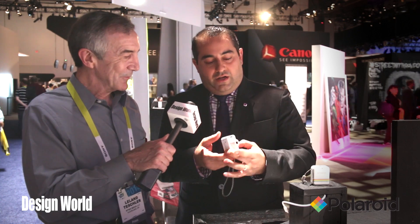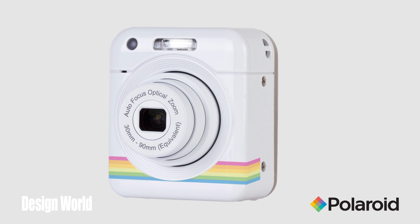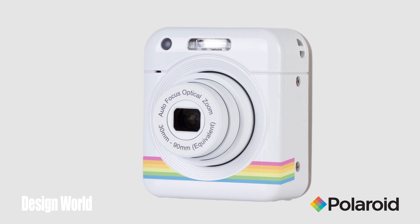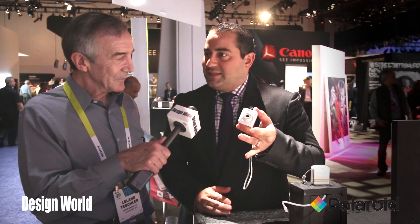So you take a device like this, a little iZone Polaroid, and it's an optical zoom 10x, 18 megapixel, and it has built-in Wi-Fi and NFC pairing. What that allows you to do is take your phone and take great, deep, zoomed-in images and great shots with photo tracking technology, all from this little device.